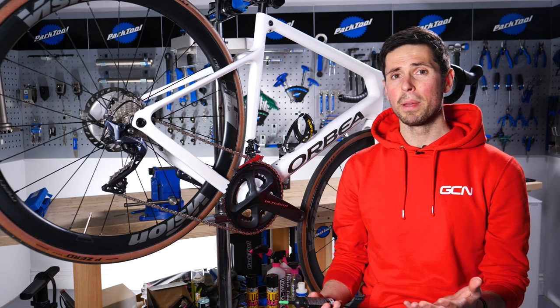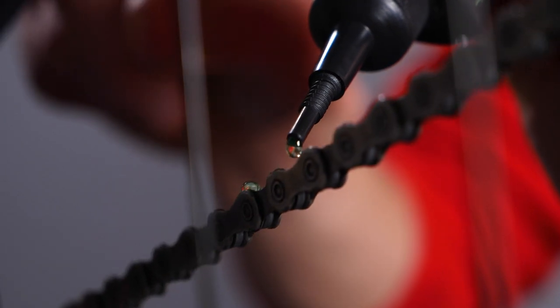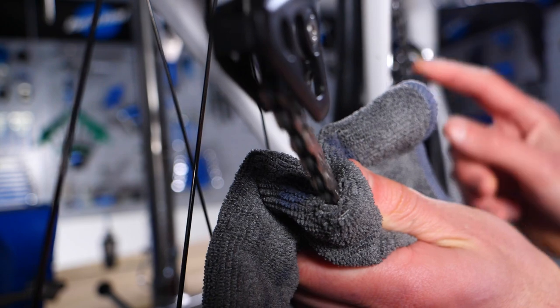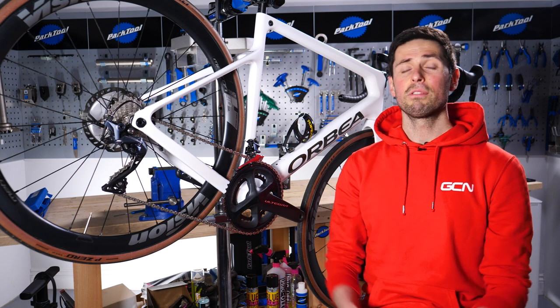When your chain gets grubby, give it a good clean, then dry it off before re-lubricating it. If you've been out on a wet ride and your bike is filthy but you can't wash it straight away, simply wiping your chain over with an old cloth and drying it off nicely should mean that when you go back to wash it later on, it's still rust-free.